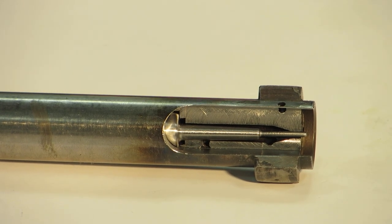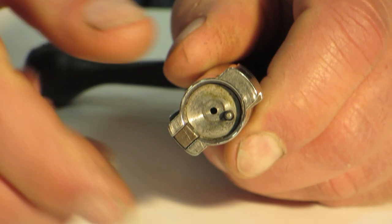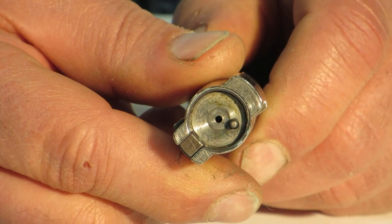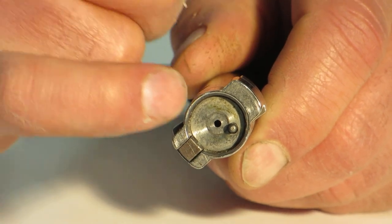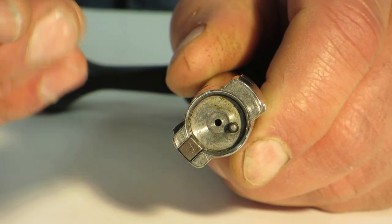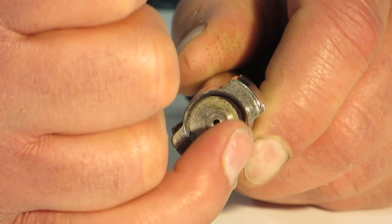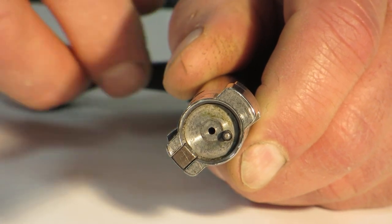Another benefit is: if you've had leaking primers, you get a fire cut on the bolt face. This is basically cosmetic — we've actually seen them over a hundred thousandths deep. This can be taken care of and will be taken care of when we bush the firing pin hole. But if you don't change your load or components that are causing leaking primers, you're going to fire cut the face again.